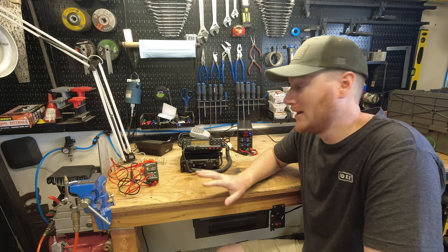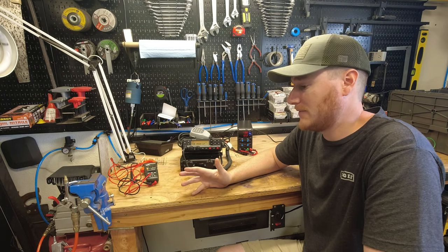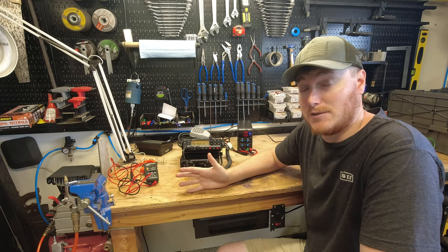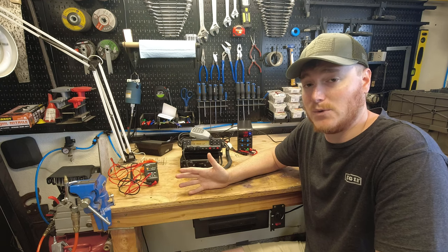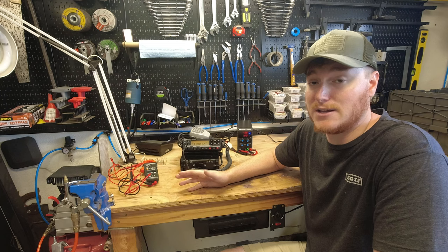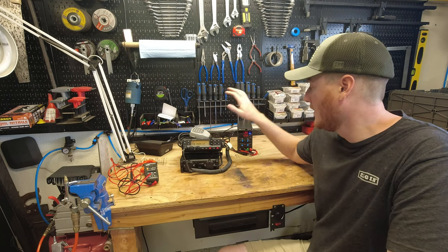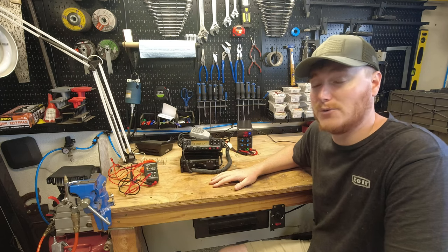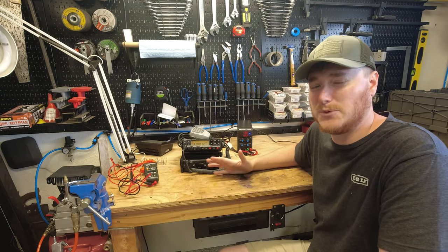Now that we've done some testing, let's talk about who this power supply is for. The short answer is yes, it's worth getting — it functions the way it's supposed to. Really anybody could use it; it just depends on what you want to do. If you need anything requiring between zero and 30 volts for testing, charging, or any number of different applications, something like this is great. You can run lower-power radios just fine — a CB would be no problem, and something like this running 10 to 20 watts on low power works fine too.